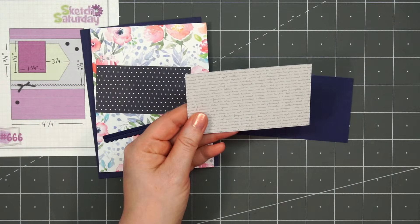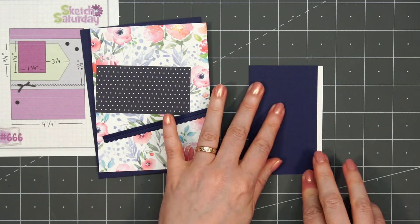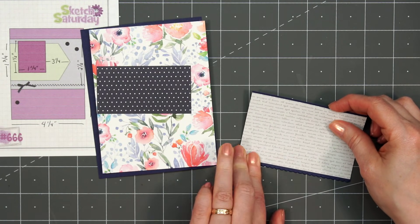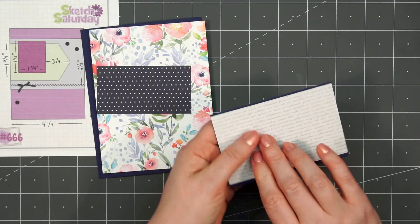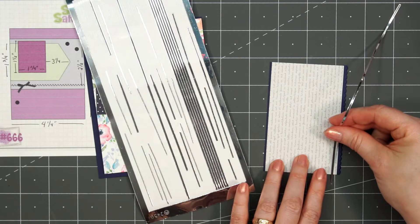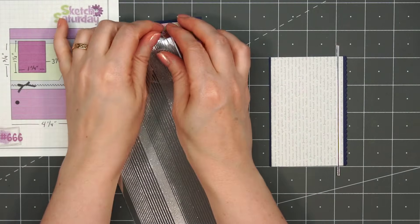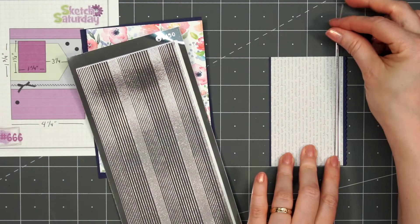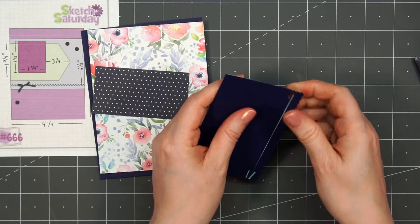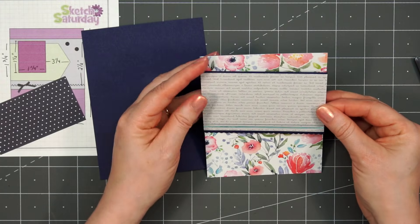Now moving on to card design number five. I have a card sketch from Sketch Saturday, number 666. I'm using some more beautiful floral paper for the background and layering everything on dark blue cardstock. I have a small scallop border from Pretty Pink Posh — I added that to the bottom of this tone-on-tone gray patterned paper. I'm also putting two strips of the silver mirror peel-offs. On this sketch it has a little stitched zigzag line — I'm not going to be doing that, so instead I'm using the little peel-offs. I'll wrap the ends behind the back, add some ATG, and then adhere it to that floral panel.